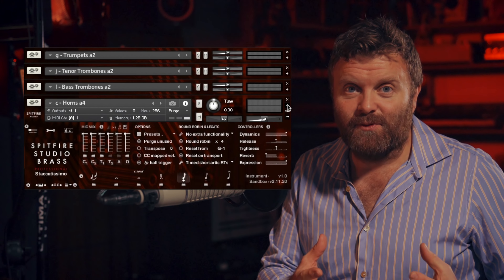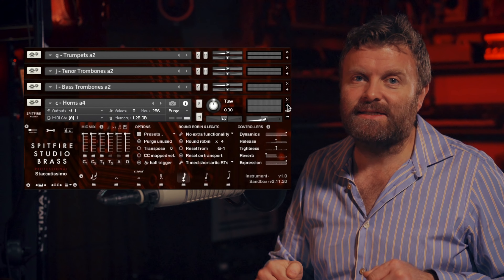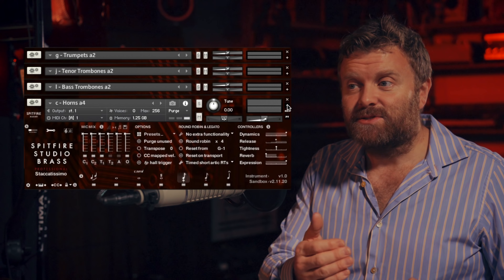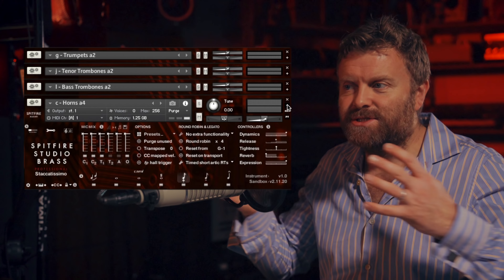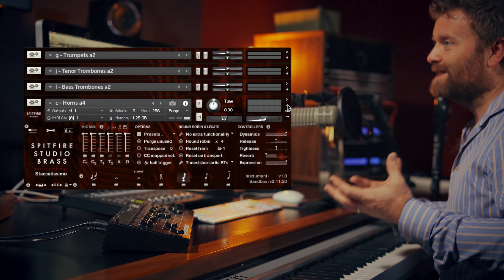Thank you very much for watching. I hope it's been interesting. Below you'll find linked the other walkthrough for Spitfire Studio Brass, which goes into a little more detail on some of the instruments we haven't covered here and shows you the differences between the two packages. I hope you've enjoyed watching. Thank you very much for being with us and I look forward to seeing you on the next one. Bye-bye.